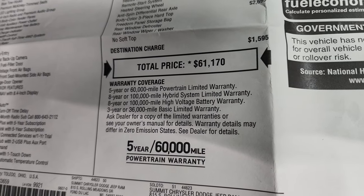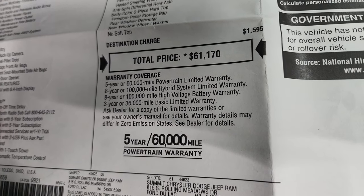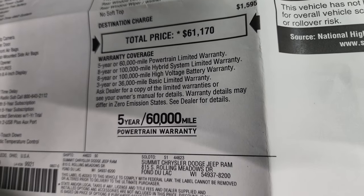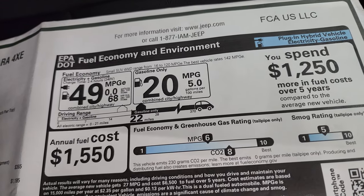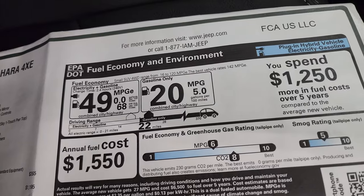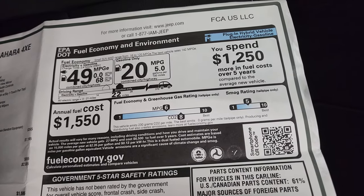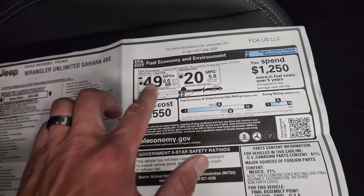Your warranties are a little different than your basic Wrangler. You're going to get a 5-year/60,000-mile powertrain warranty on the gas engine and the transmission. You get an 8-year/100,000-mile warranty on the hybrid system and on the high-voltage battery. And then a 3-year/36,000-mile bumper-to-bumper. You can see you get 49 miles per gallon equivalent — that's just a better way to measure a hybrid vehicle. Both systems working together get you roughly 49 MPGe, and then gasoline only is 20. Pretty nice 49 miles per gallon equivalent right there.